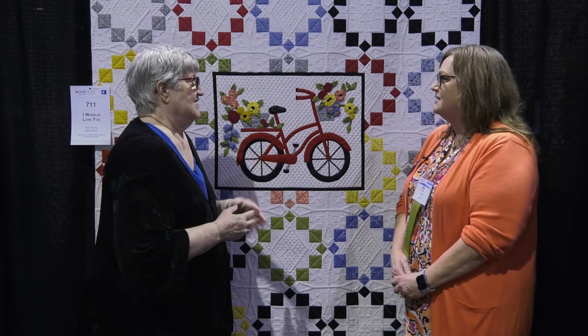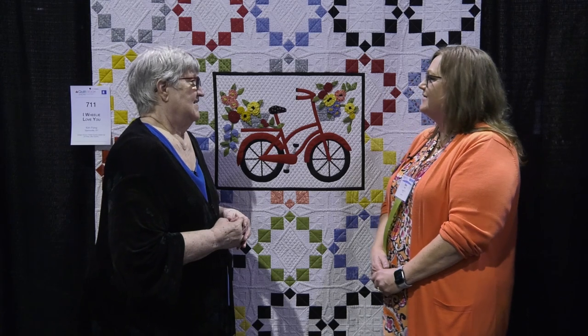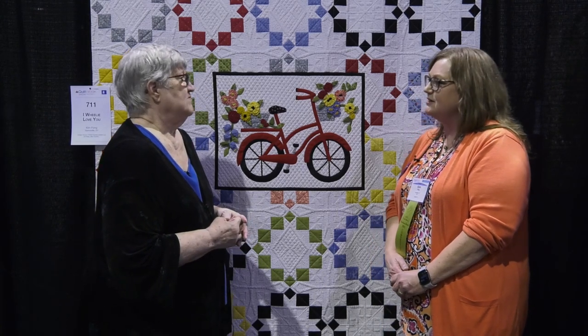How long did it take you to make a quilt like this? Nine to ten months — about a year. I work full time so I don't always get to sew. There are days I don't get to sew, but about nine to ten months, yes.